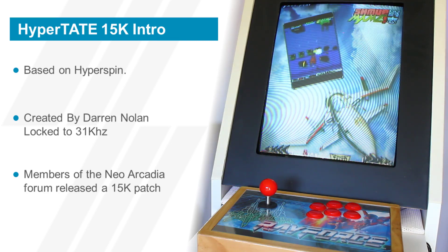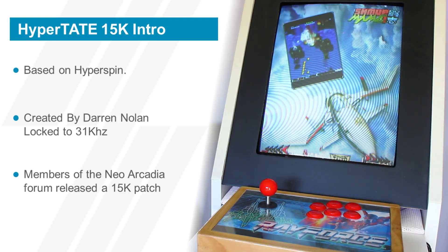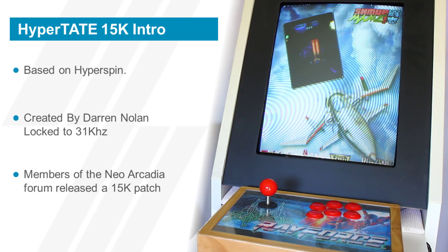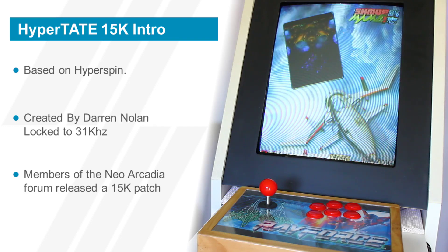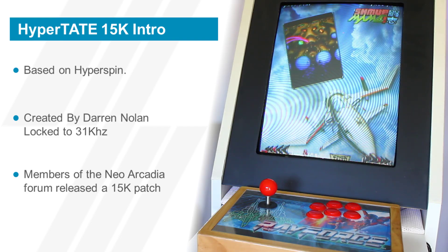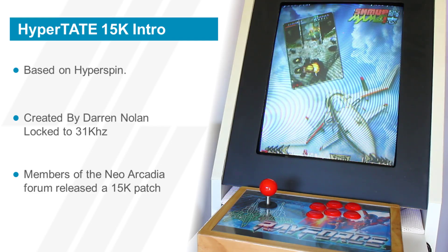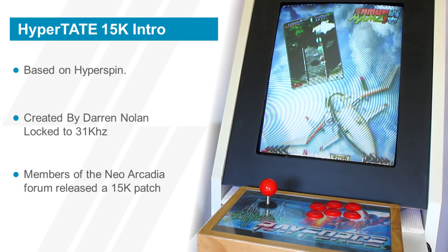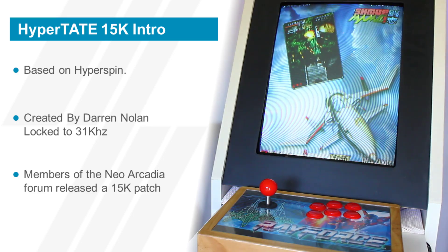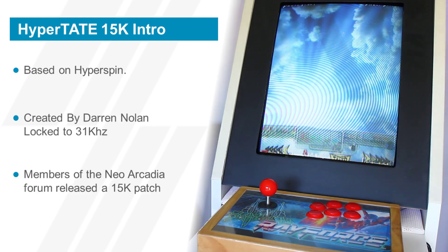This is the whole point of this video and the patch. 31 kilohertz is good for a lot of the games in Hypertate, namely Naomi, Taito, and the PC games, but it's not good for the main games. Some people like myself are more interested in the main games and wanted them to play in 15 kilohertz, because these games on a 31 kilohertz monitor don't look right. This is where a bunch of members of the Neo Arcadia forum, which is a French forum, released a 15 kilohertz patch for it, and I will show how to install it.